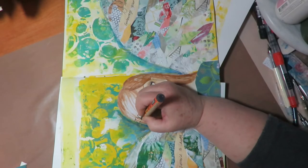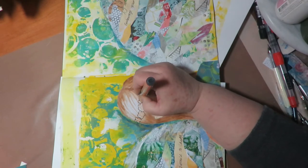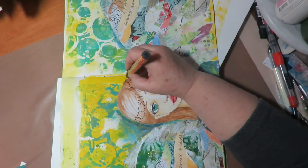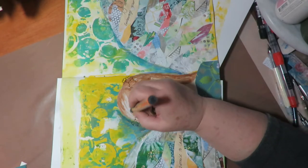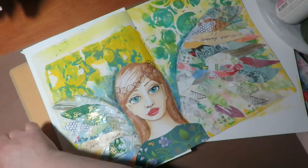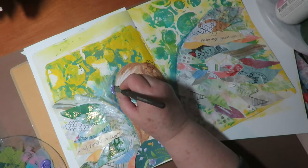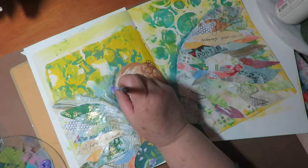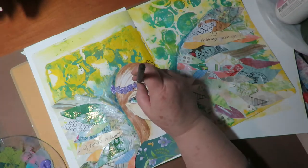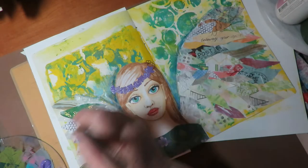Next I'm taking a paint pen and loosely sketching out a crown of flowers around her head — nothing too specific, just a general idea. Then I use some purple acrylic paint and a brush and dab those flowers in. Once they're all painted in, I let them completely dry.